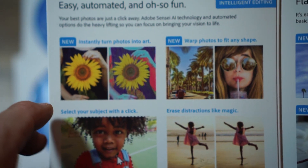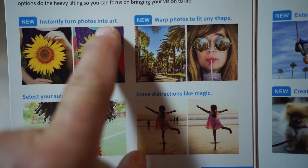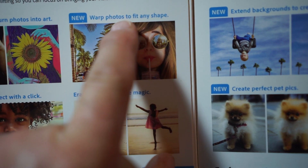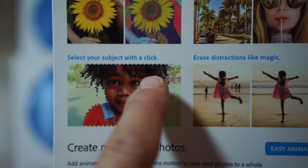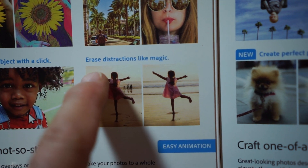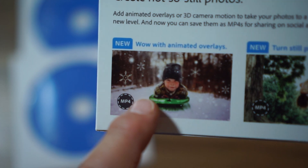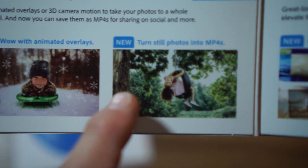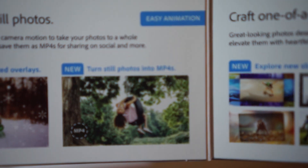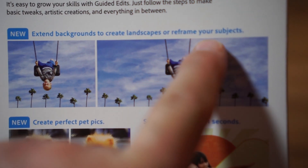New features: instantly turn photos into art, so you have artwork. New — wrap photos to fit any style, you can wrap these to go around a coffee mug and such. Select your subject with a click, though that kind of works depending on what your background is. Erase the distractions like magic. Animated overlays — which you can't print, so that's kind of a bogus thing, I guess you can email it to somebody. Turn still photos into MP4s — all that means is you can create a slideshow; we've been creating slideshows for years. On the back, extend background to create a landscape or reframe your subjects.